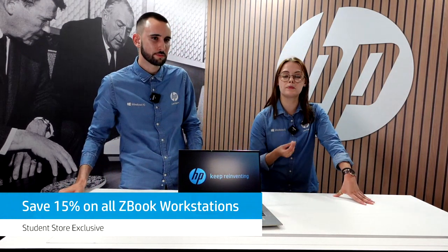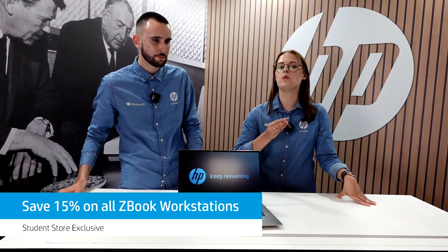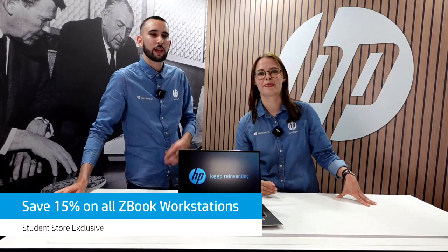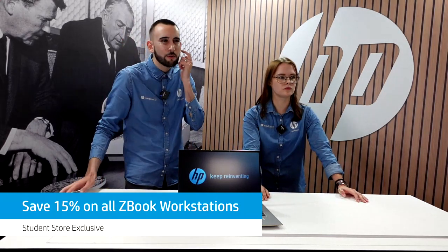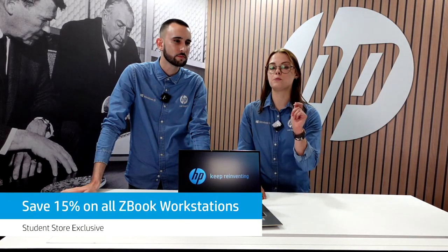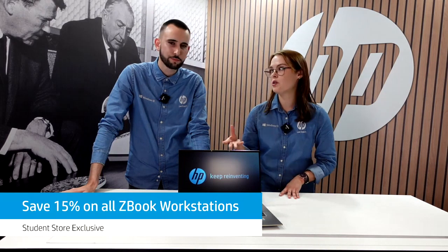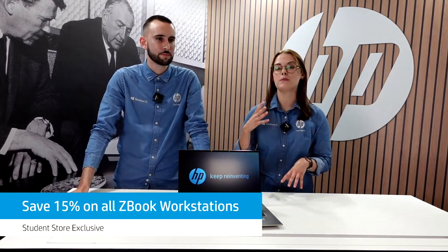From the chat about ZBooks: the ZBook Firefly also comes in a 14-inch version, and the ZBook Fury — the highest-level workstation designed for professional data scientists — comes with a 17-inch screen. You can also get the ZBook in an X360 model — that's the ZBook Studio X360. While other models don't come in the X360 format, many of them do have touchscreen or you can add touchscreen as an optional extra.